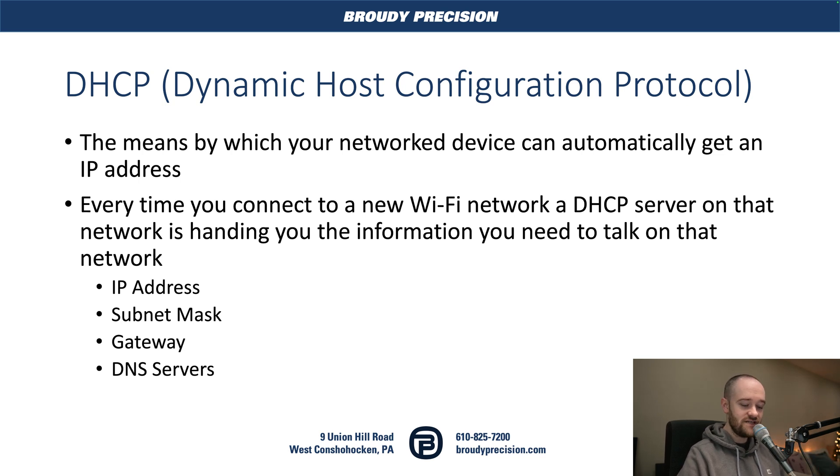That server sends all the details to your phone about how it should be talking on that network — data like the IP address your phone is going to use, the subnet mask which defines how big the network is, the gateway which tells your phone how to get out to the wider internet, and the DNS servers which map IP addresses to domain names. That is what DHCP is.